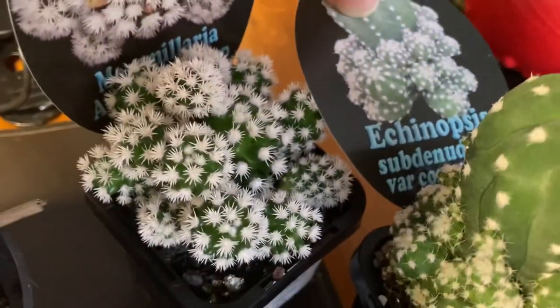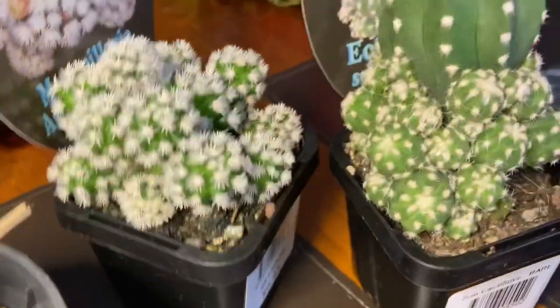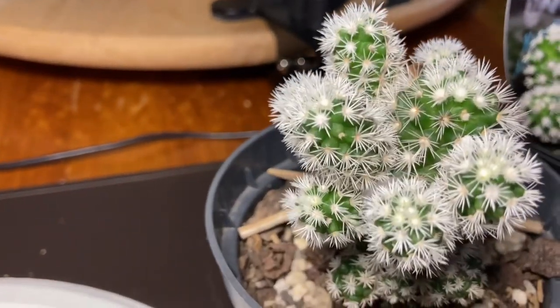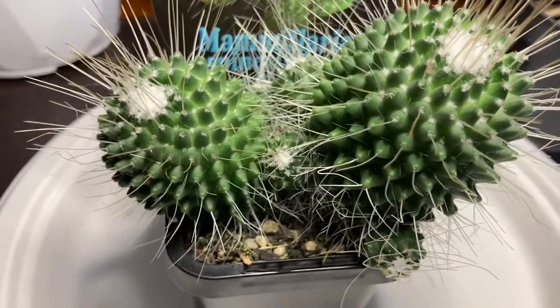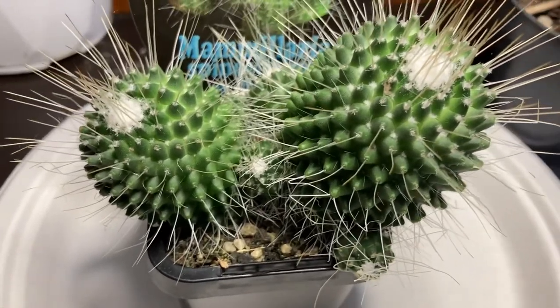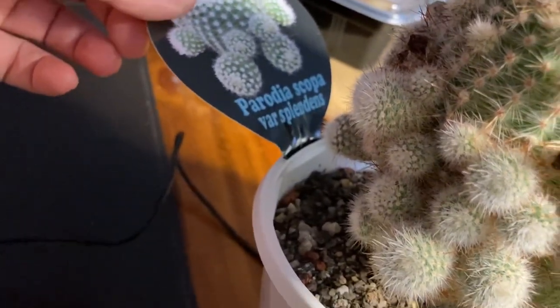We've also got an Echinopsis subdenudata var. compacta — this one's got lots of babies around it as well. You may have seen this one in one of my other plant haul videos. There's also a Parodia — Parodia scopa var. Glendons — and this one's got lots of babies too.